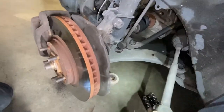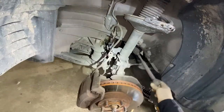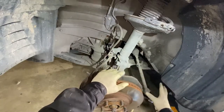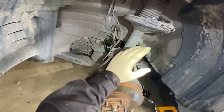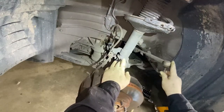Just move it up and aside. You want to take the tie rod end out before loosening everything else, because right now all the tension is here. Once you start loosening everything else, it's going to be a lot harder to remove your tie rod end.